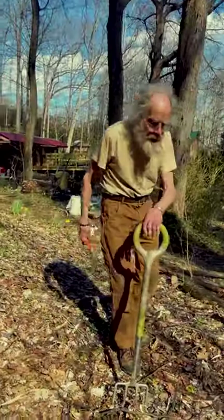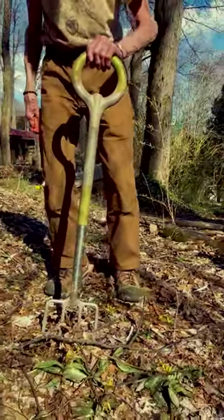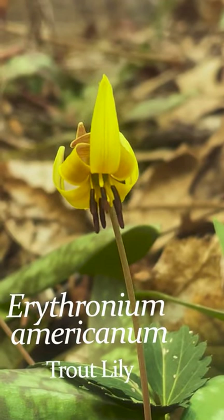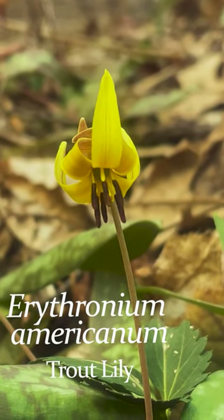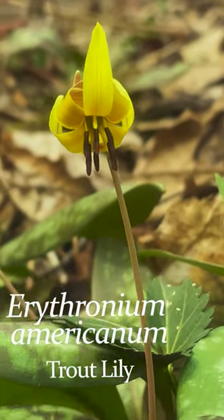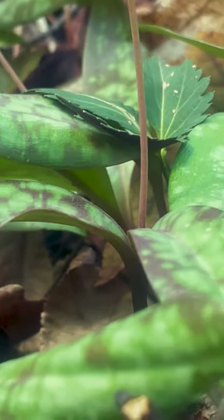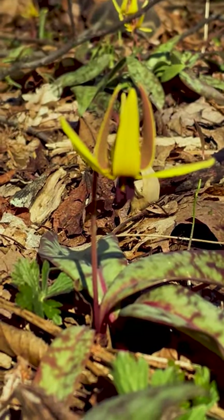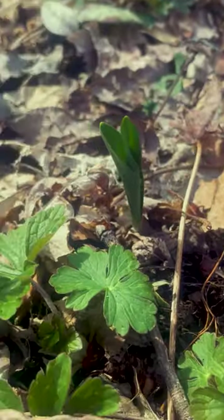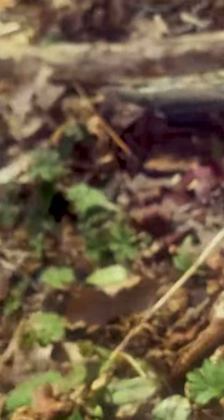It's a very attractive spring wildflower called trout lilies, or you sometimes see 'dog-toothed violet,' but that's a total misnomer because it has nothing to do with violets. It's in the lily family — parallel-veined leaves and six-parted flowers. You can find these sometimes in very great abundance, carpeting the ground, in areas where they've been established for a while.